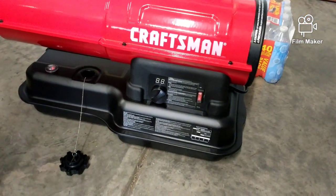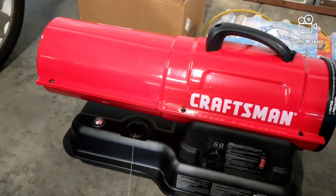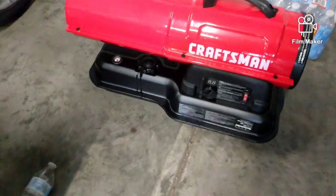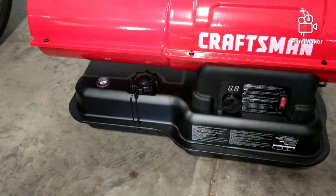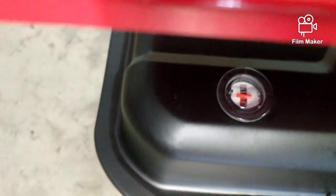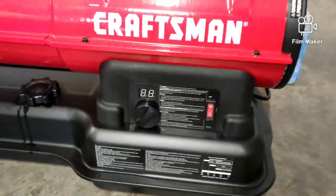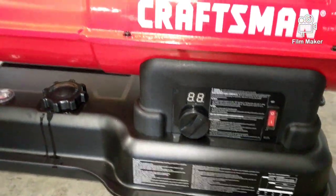I'll run kerosene because the odor is a lot better, especially on startup. I bought five gallons — put in four and a half, and that's what the gauge went to. While it was filling I read the booklet: it's a six-gallon tank.